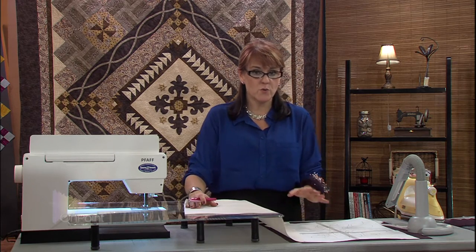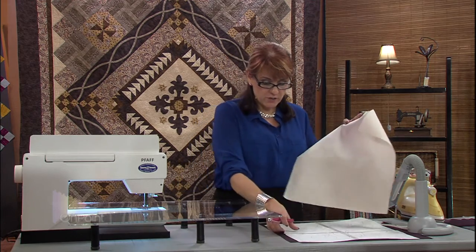My backing fabric has been spray sized. This is a light color fabric, so I first want to show you how I'll mark the backing with a light colored fabric. Here's my pattern.